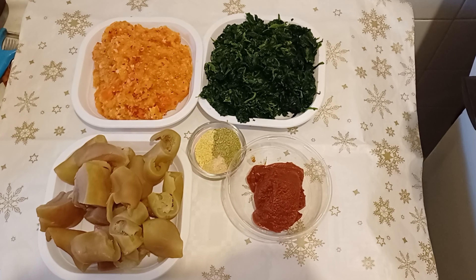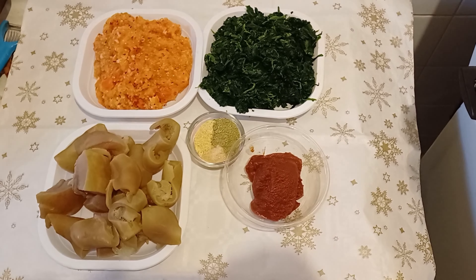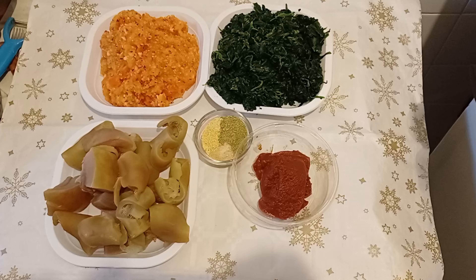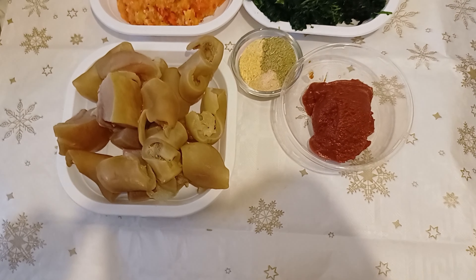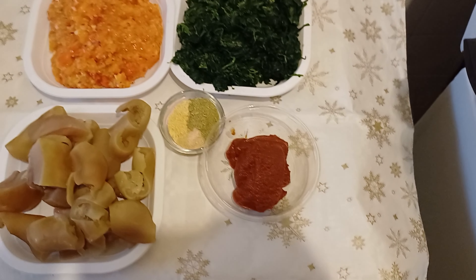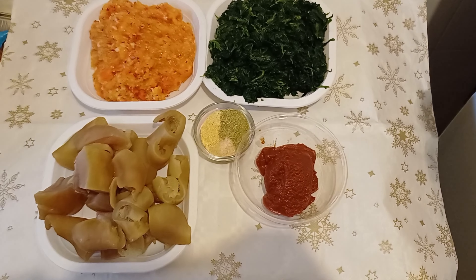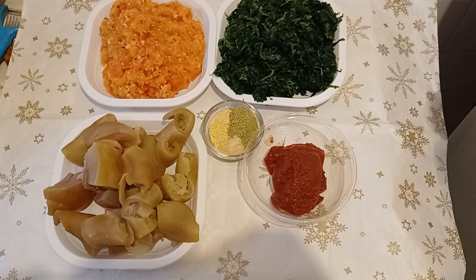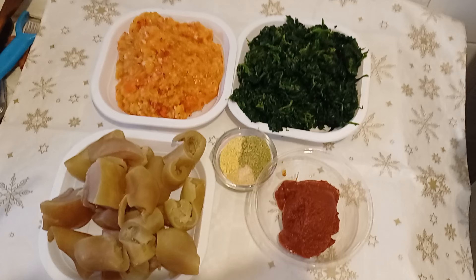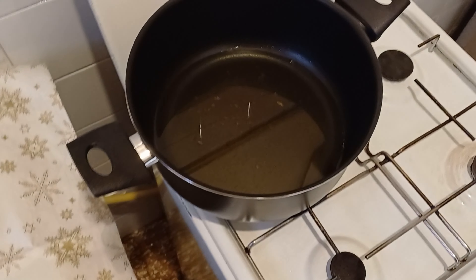Here is my spinach, my habanero pepper with onion blended together, and this is my cow skin which is pomo in African language. I have my tomato puree over there, my spices — garlic powder, mangi powder, and all-purpose seasoning. And this is my vegetable that I will mix with my spinach, and my oil is over there.